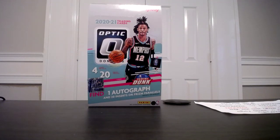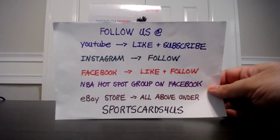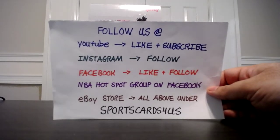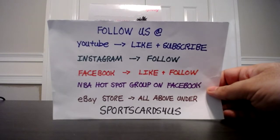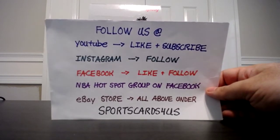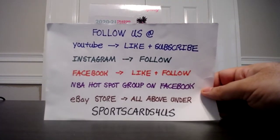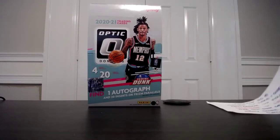Hello YouTube, this is Alan, also known as Sports Cards For Us, bringing you a video. This is going to be a shorter video. Generally on recap videos I show a lot of the cards I pulled, but I'm just going to show you a few of my best pulls. If you want to see the rest, check me out on my eBay store where I'll be listing a lot of items. You can also follow me on YouTube, Instagram, Facebook, and I'm in a basketball group called NBA Hotspot on Facebook. Feel free to message me on messenger, leave a comment below, or send a message through eBay — it's all under Sports Cards For Us.